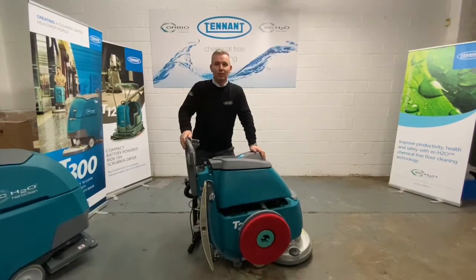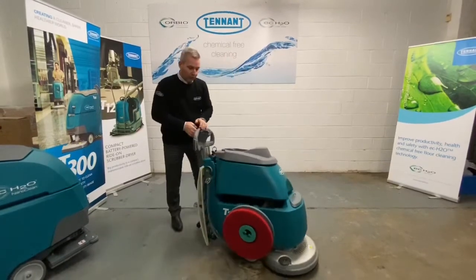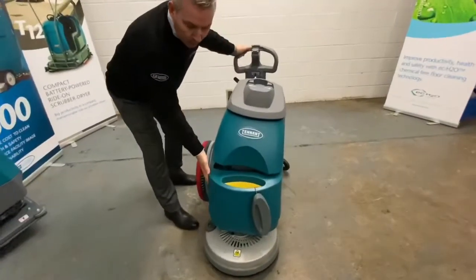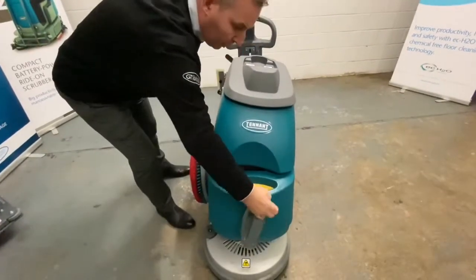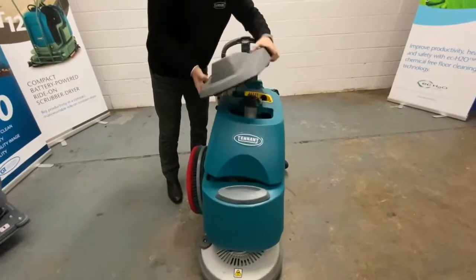Hi there and welcome to the training video for your Tennant T2 Compact Cover Dryer. To start off, it's a front fill. The whole bottom half of the machine is the clean water side, and the top half of the machine is the recovery side.